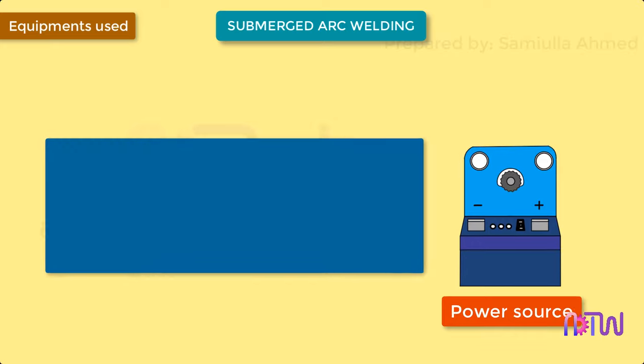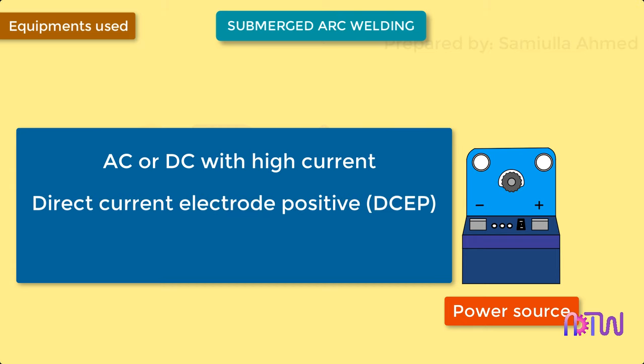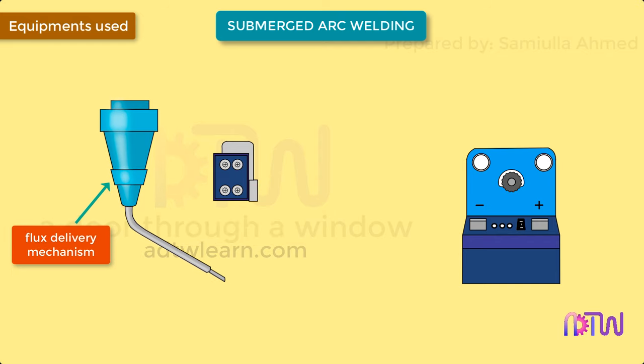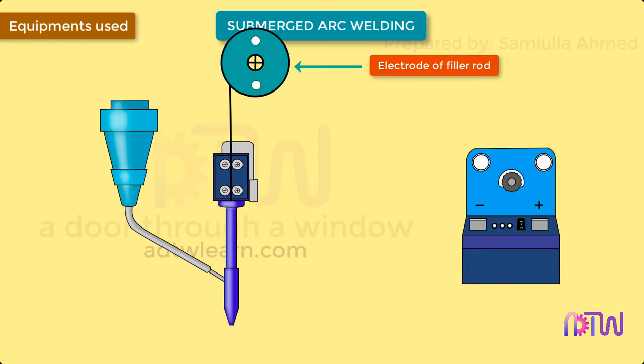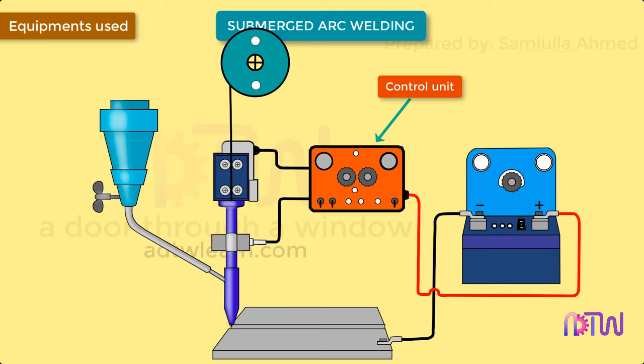Equipment used: Power source — AC or DC with high current. Most submerged arc welding is carried out in direct current electrode positive, within the current range of 200 amp to 1200 amp. Electrode feed mechanism, which is mounted on the welding head. Flux delivery mechanism, also called the flux hopper. Welding head or welding gun. Electrode or filler rod, which is fed in the form of continuous wire. Flux — granular flux made from lime, silica, manganese oxide, calcium fluoride, etc. Control unit.